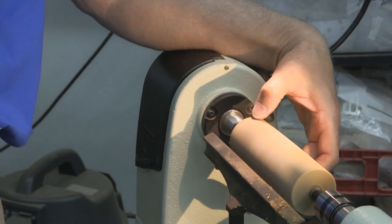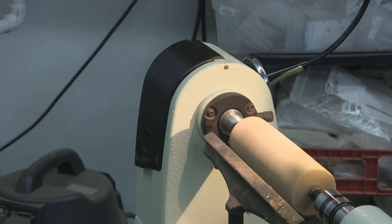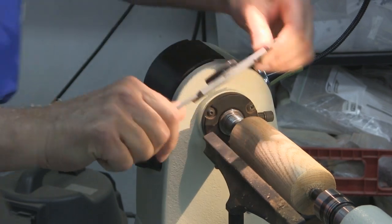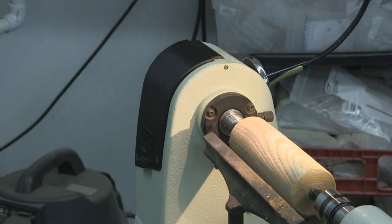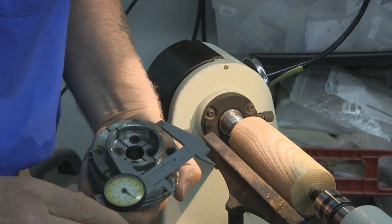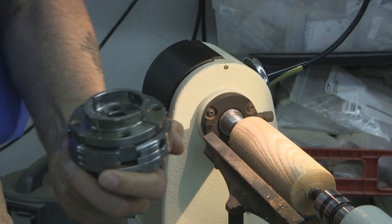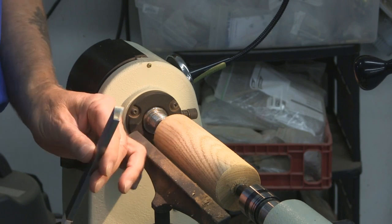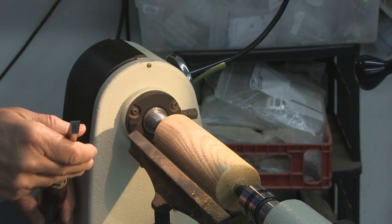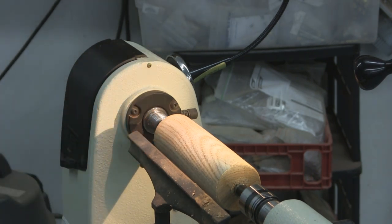Since this is already round, I need to put a tenon on this end and put it in the chuck. I'm going to be using what's called a badan tool — it has sort of a trapezoidal cross section, just like a big parting tool. I'll set my calipers to the diameter I want to make the tenon. The depth of the tenon can't be as deep as the jaws; I want the wood to be resting on the shoulder up on the surface here.